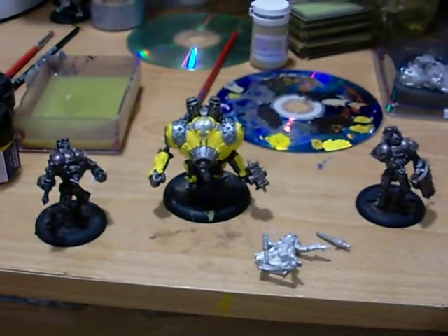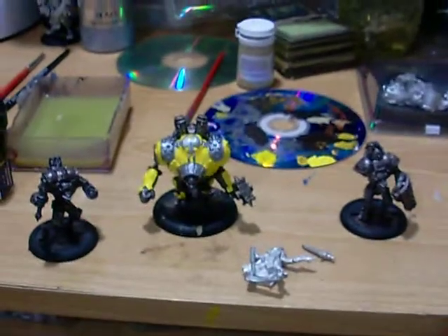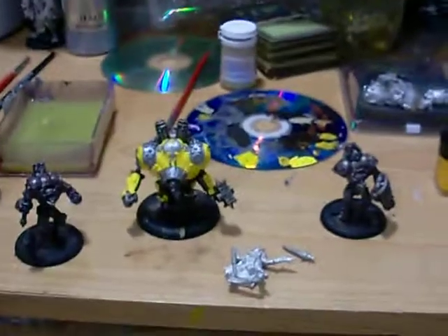Hey guys, it's Seal Moss for Bucky, and this is the end of my Day 1 of my Army in a Week Challenge at number 3. I know I didn't do an introduction video, so here's the introduction.